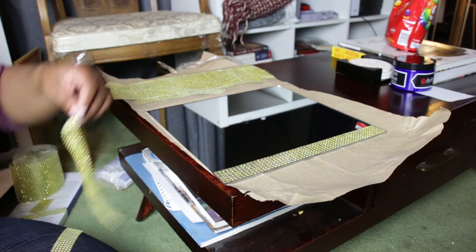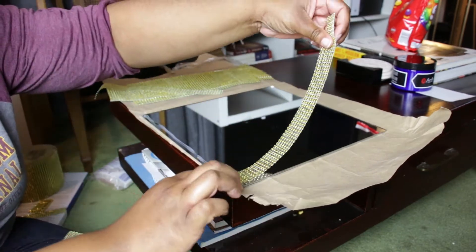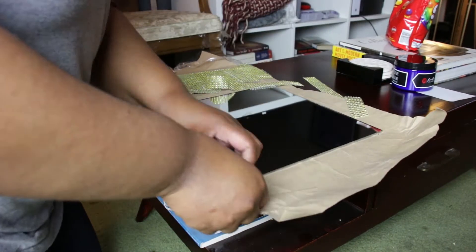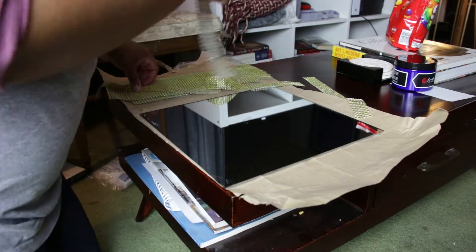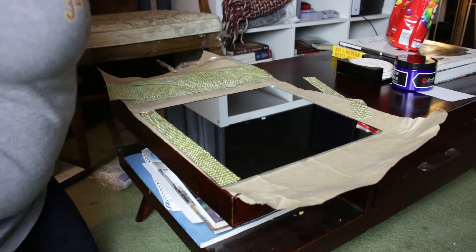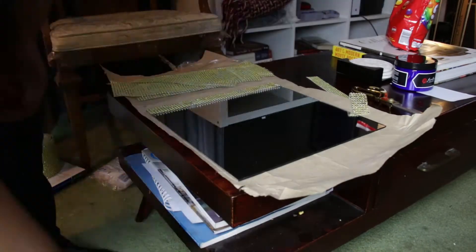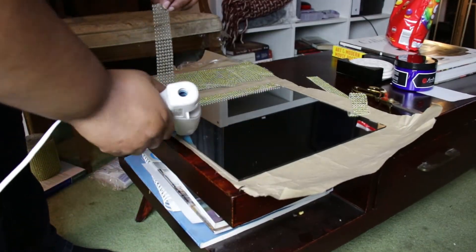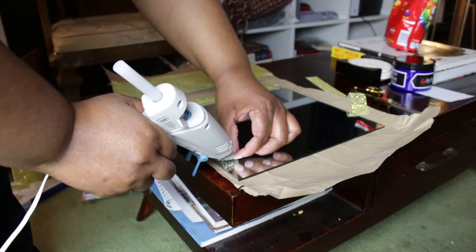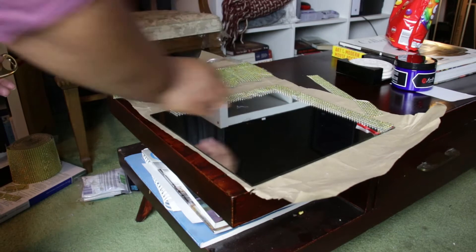I wanted to create only four chargers, so these are going to be charger plates with the edges blinged out. That way, if I had dishes with a pattern underneath, you can see the pattern in the mirror. That's why I chose the mirrors — plus they're large enough at 12 by 12, and my dishes are 10 inches in diameter.